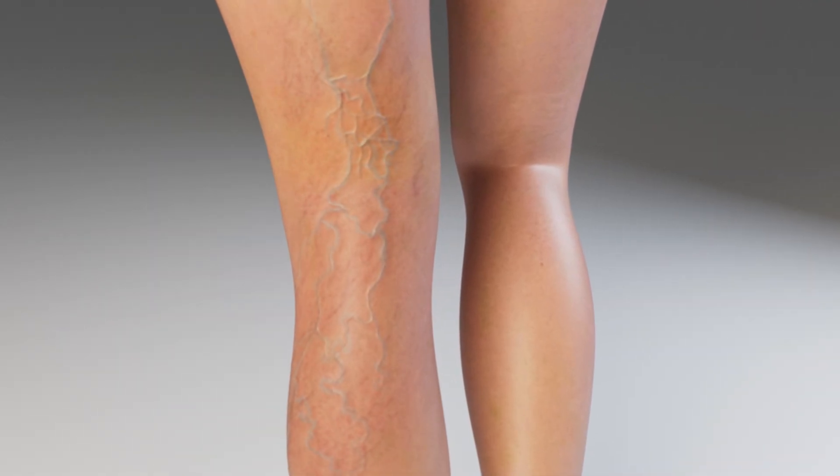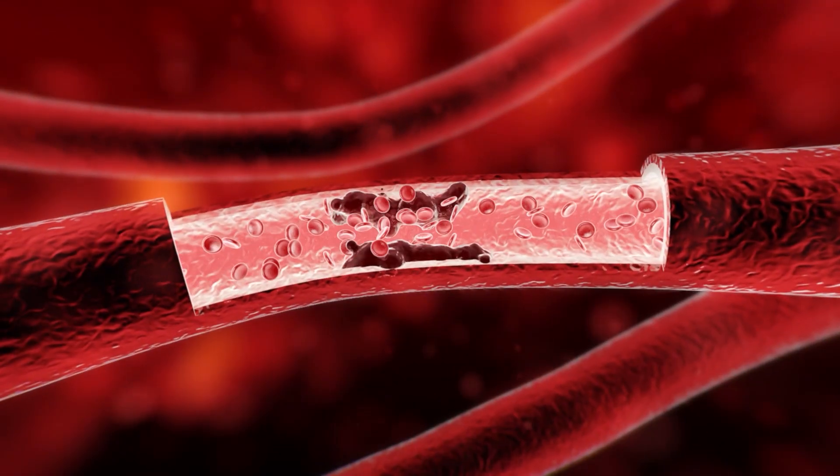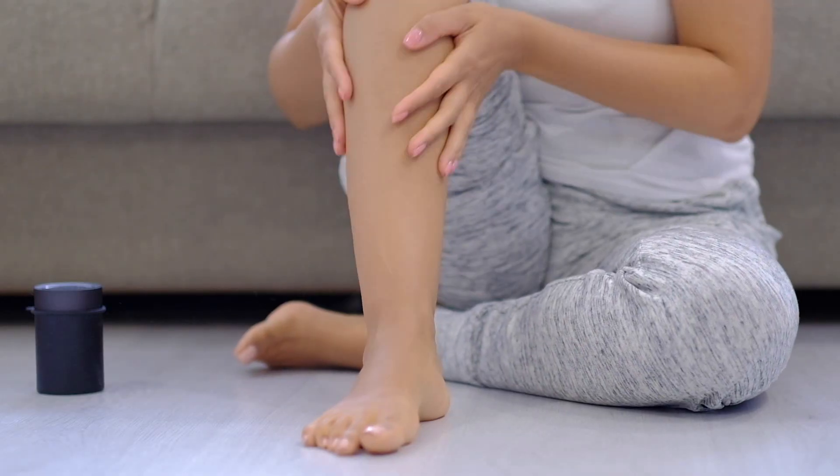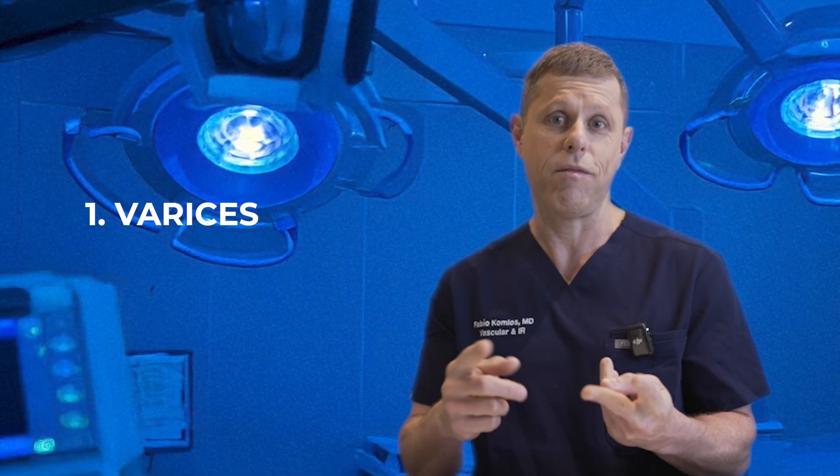It's easier to visualize like the leg — if you develop a blood clot in a vein, your leg is going to get swollen. Essentially, that's the same thing happening in the liver: because that vein is clogged because of the chronic liver disease, it forms swelling in the abdomen, which manifests as this fluid buildup. Some of the problems related to chronic liver disease are related to this increased pressure on the portal vein, also called portal hypertension, which leads to varices and fluid in the abdomen.